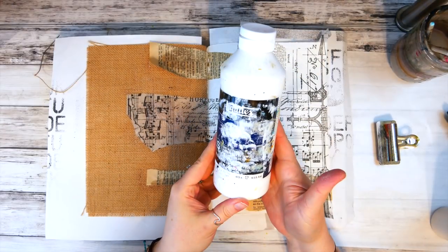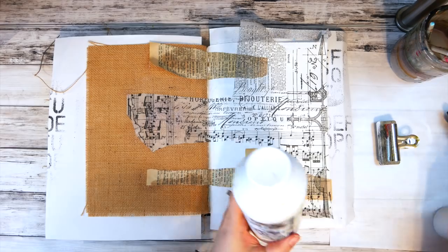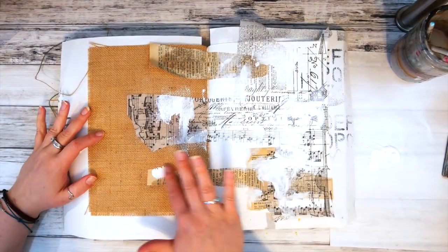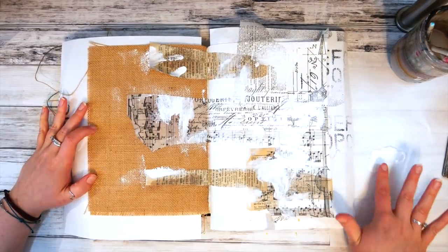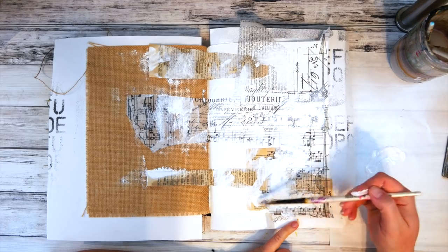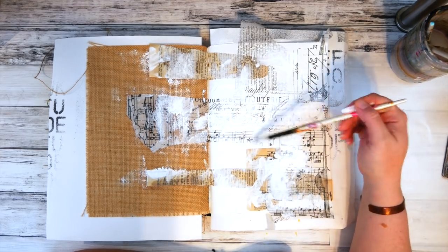Next I added some gesso. This helps to push back some of that text, and also introduces white to the left side like I had introduced the brown to the right side from those dictionary pages. It also adds a little more interest, and the gesso will help the paint cling on to it in my next paint layer.